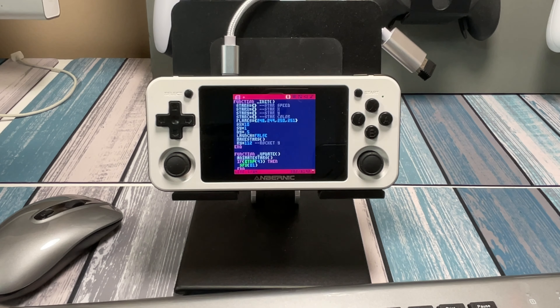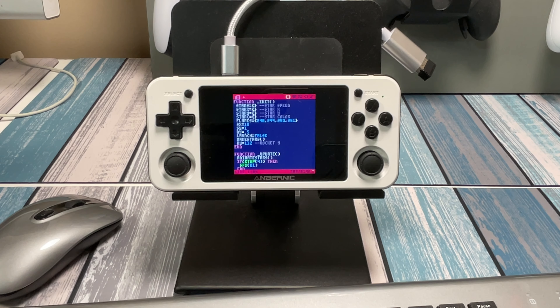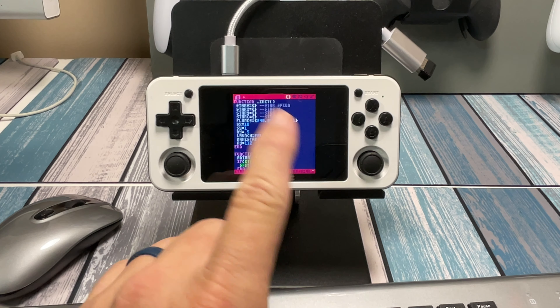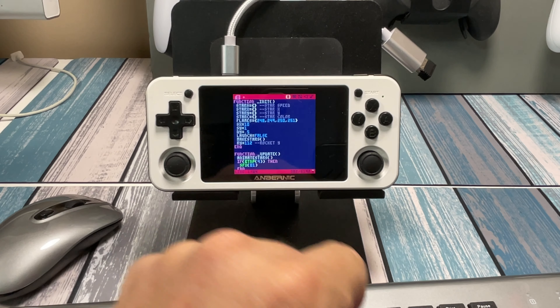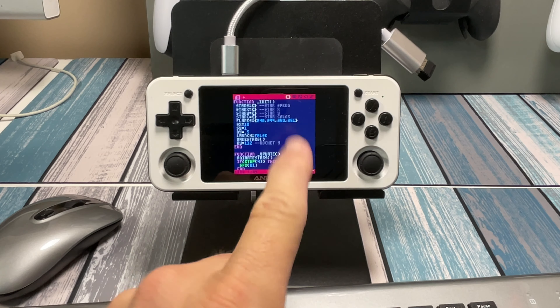The next logical step would be to output video to a portable or desktop monitor. Some retro handhelds have HDMI out, but I don't personally have one that has both HDMI out and the ability to run Pico 8 natively. I have some that will output to an external monitor and emulate Pico 8 games, which is fine, but for the full Pico 8 version I'd have to check which ones would work. If that were the case, you'd have this little thing running as a tiny computer with mouse, keyboard, and a portable monitor — though at that point it might as well just be a small Chromebook or laptop.